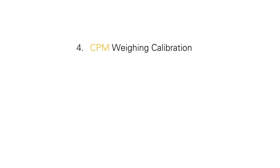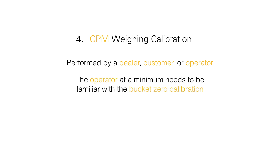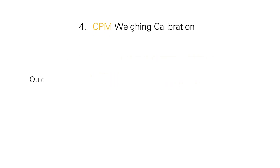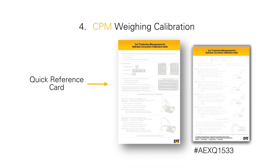Now we're going to deep dive into the CPM weighing calibration since your machine is set up. This is typically performed by the dealer, customer, or operator. The CPM bucket zero adjustment is always performed by the operator, or needs to be a process that your operator is familiar with, since it is done on a daily basis. The rest of this video will work in conjunction with the excavator CAT production measurement quick reference card, so have that out for reference.